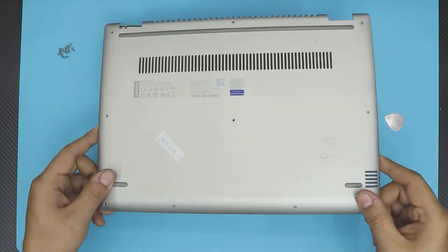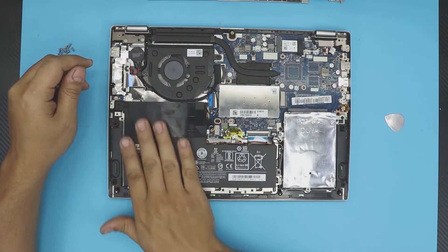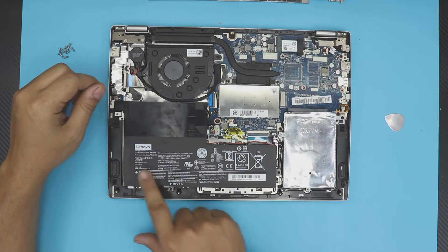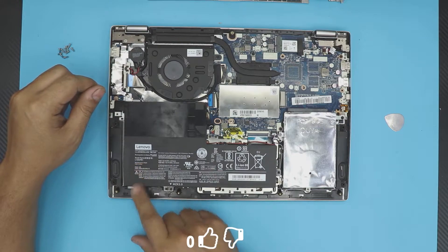Lift off the bottom cover, wiggle it around and it will come out. The battery is right in front of you — that big whole thing. The model number is right on it: L15M2PB1.